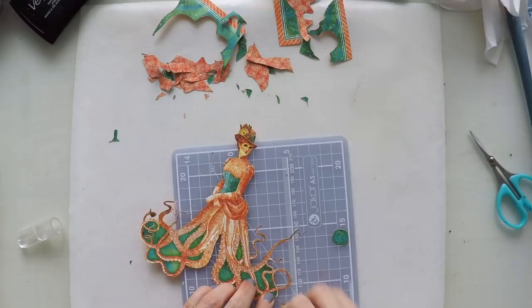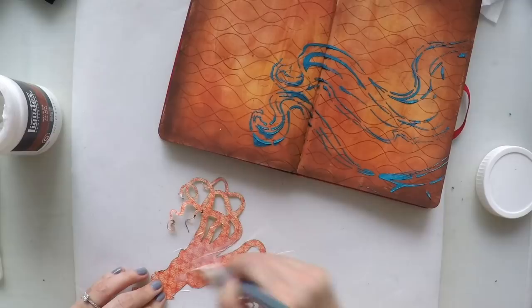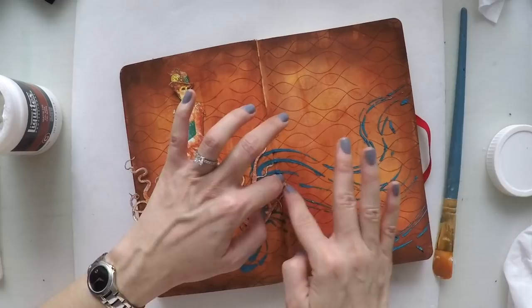To get rid of the white edges I'm using my black brush pen from Faber-Castell. I'm going to stick her on my page with matte medium. Since I sealed the page I'm not afraid of smudging anything — the background color won't be spoiled. I'm going to go over the woman with matte medium as well, to be able to do some shading around her.